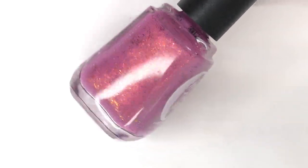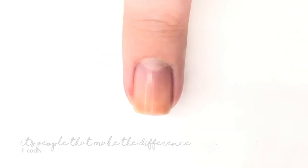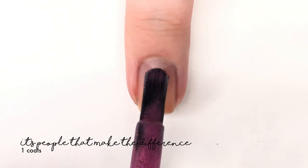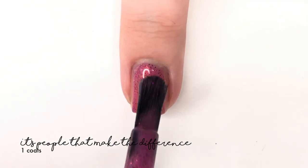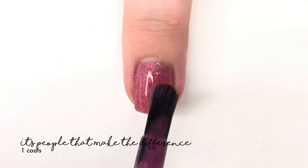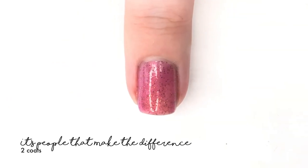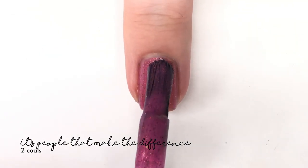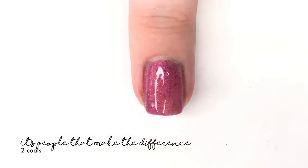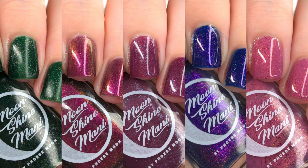The add-on polish will be available for free if you buy the full collection within the first 48 hours; beyond that it'll be available individually for $12. It is called 'It's People That Make the Difference' and is described as a soft rose mauve filled with a red gold micro glitter and a red gold green twinkle. It has a kind of frostiness to it — it has a lot going on. It's a lovely formula, covered perfectly in two coats, and is beautiful on the nails.